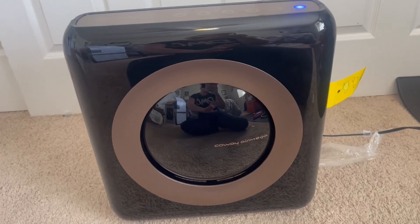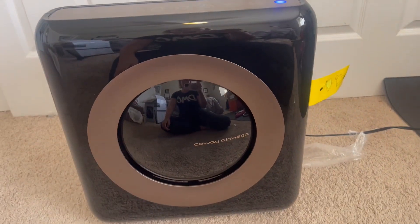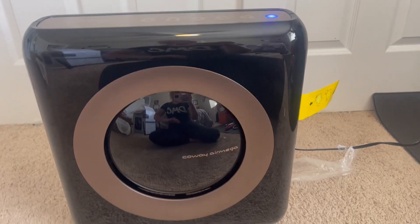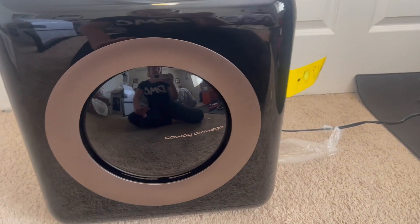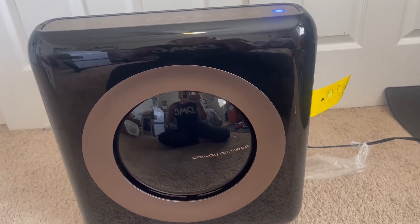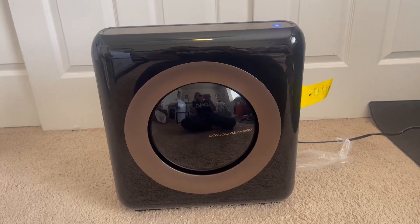Hey there guys, Carrie here, right here in the reflection. I'm back with another video review. Today I'm reviewing this Calway Air Mega Air Purifier. This thing is awesome. We've gone through like four different ones and so far this one has been our all-time favorite. We have four different ones in other areas of our room, and we've been really happy with this one so far.